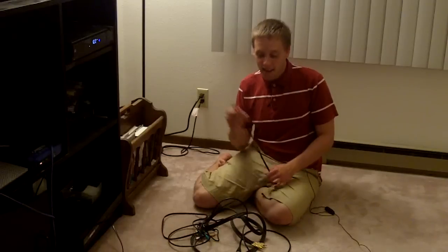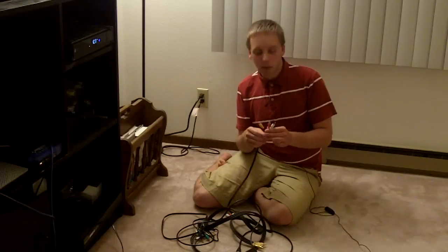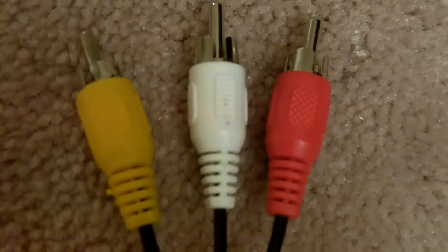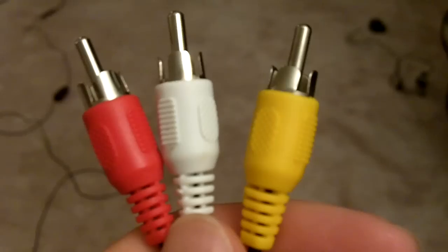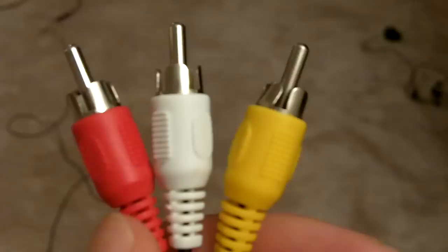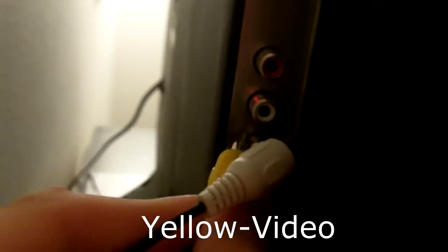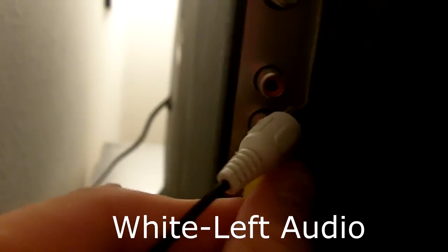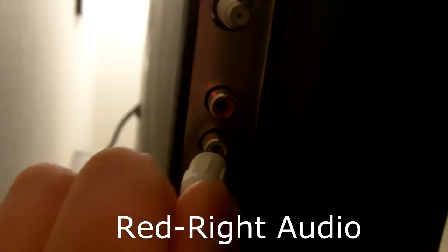We'll start off with one of the most basic cables that you'll find out there. It's called a composite cable, but also more commonly known as the RCA cable. This cable has three different connections to it. You'll notice there's a yellow connection, a white connection, as well as a red connection. The yellow connection is for your video, the white connection is for the left speaker audio, and the red connection is for your right speaker audio.